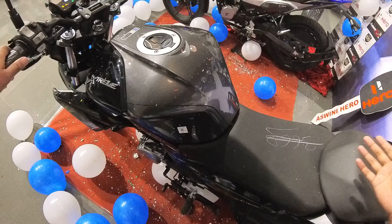This is the ABS model so you get a hazard switch, but the non-ABS model does not have built-in hazard. The bike is a 5-speed manual with conventional telescopic suspension in the front and a mono-shock 7-step adjustable suspension in the rear. You also get a kick start option. Both ABS and non-ABS models come with a USB charger located at the rear.